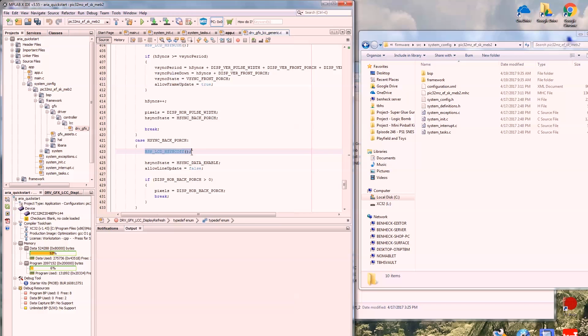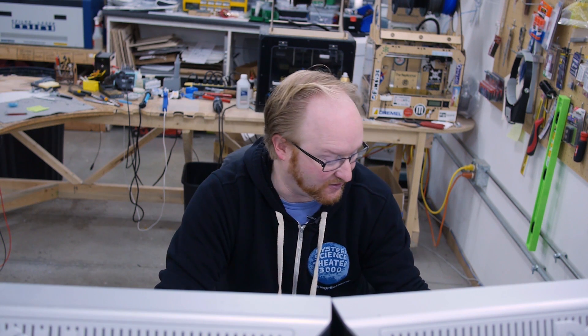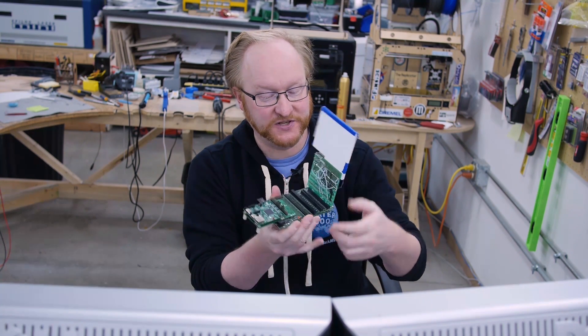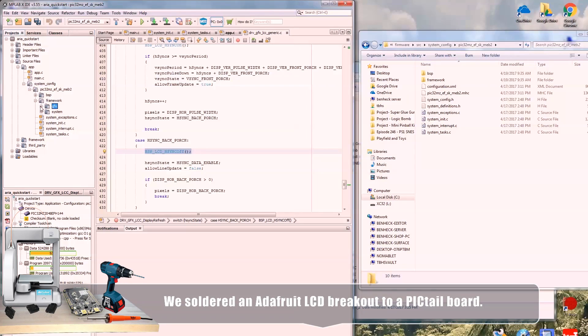The thing we found previously was that it creates a board support package with LCD H-sync on/off functions, but we don't actually have that dev board — we rolled our own because I had this lying around. These are cheap and the dev boards are actually kind of expensive — like 150 bucks usually. So I was like, I'll just make my own and deal with the consequences. This basically puts pixels on the screen to actually make graphics.